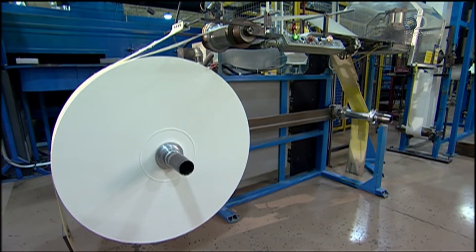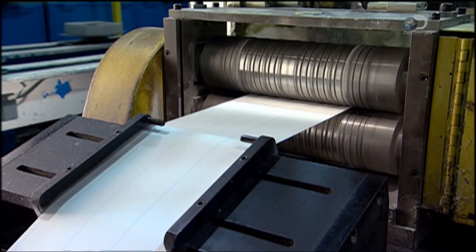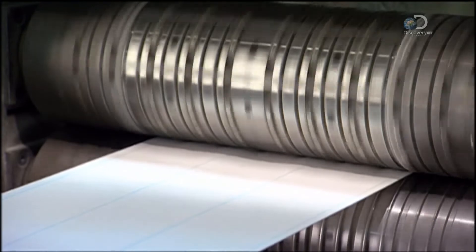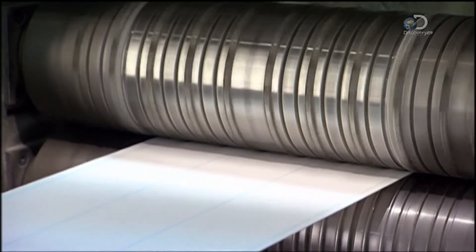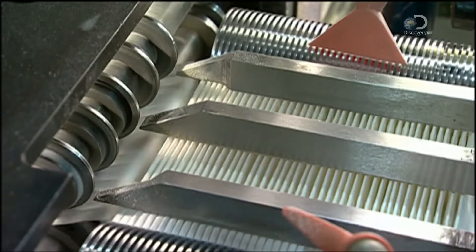To make an air filter, an automated spool unwinds thick paper and feeds it between two rollers. Bumps on the rollers press indentations into the paper. The short vertical ones are spacers to help air flow through the filter. The horizontal lines are creases where the paper has been scored for folding later.